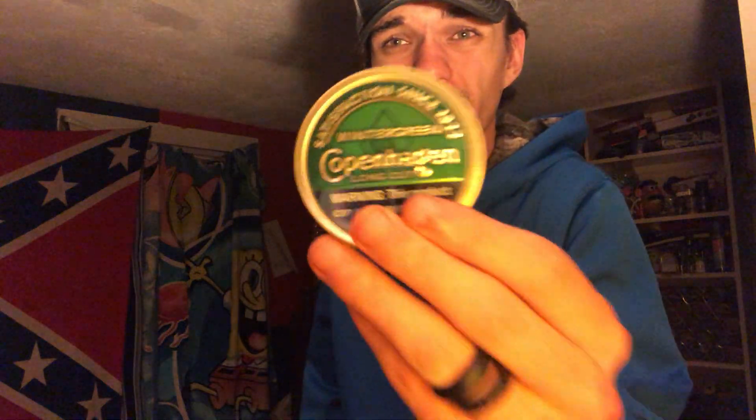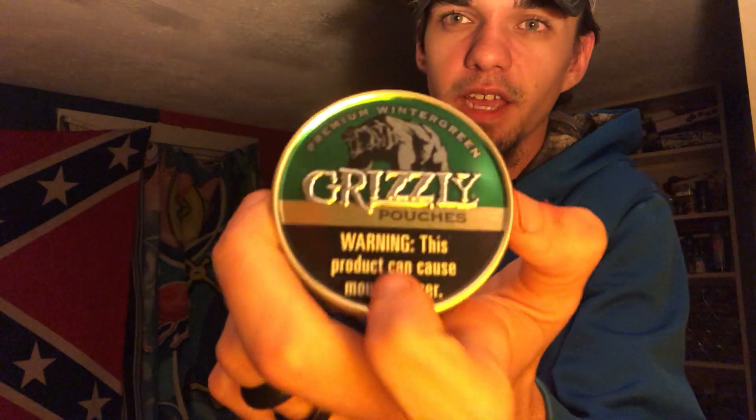So today's video, we're going to mix some Copenhagen Originals, Copenhagen Wintergreen, and some Copenhagen Mint all together. And I'm gonna put them all in this Grizzly Wintergreen Pouches can.